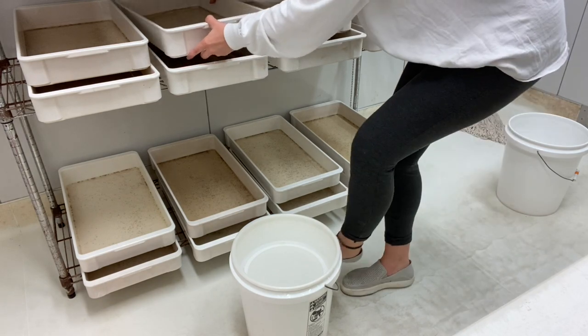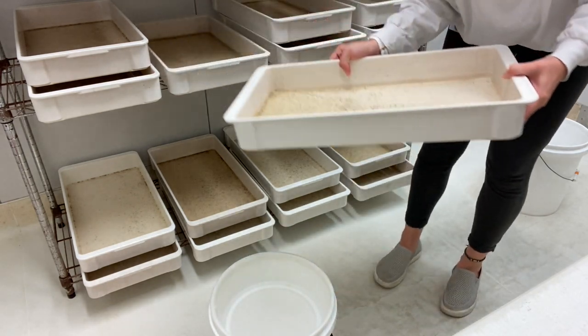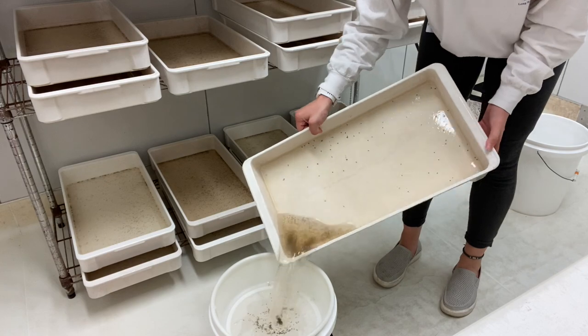So all you do is take a tray and pour it for a cupay.